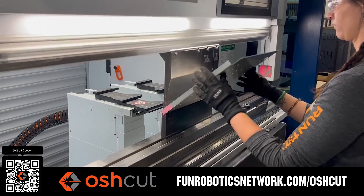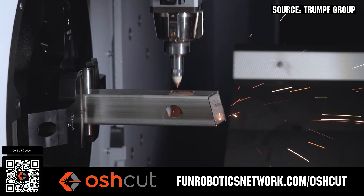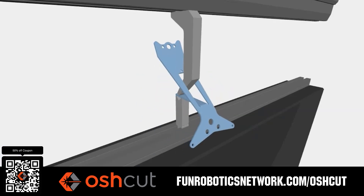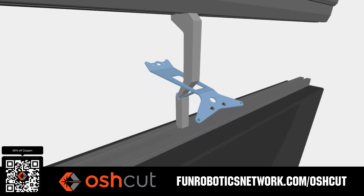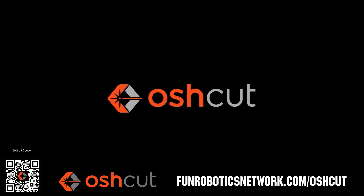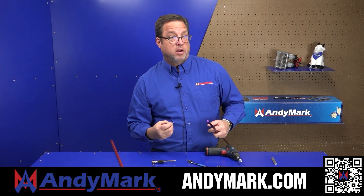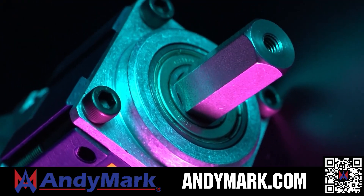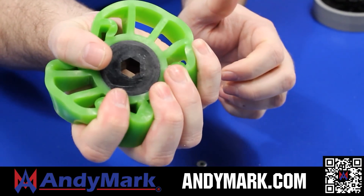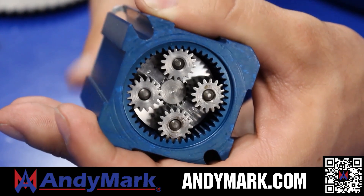OshCut is a premier metal cutting service for FIRST teams — no minimum order, options for same-day turnaround, guaranteed lead times, and instant online quotes. OshCut is offering FIRST teams 50% off any future order up to $200 when you scan the QR code or go to funroboticsnetwork.com/OSHCUT. Just upload a 3D model or flat pattern to get started. Anymark provides superior service with the reliability that teams expect. Check out their sport gearbox and ratchet sport options and their tried and true compliant wheels used by teams all over the world, from mechanical and electrical products to tools and hardware — head on over to anymark.com for your one-stop shop of high-quality and affordable solutions.